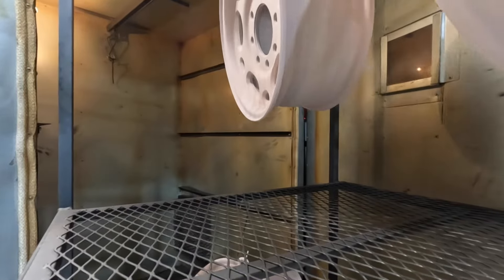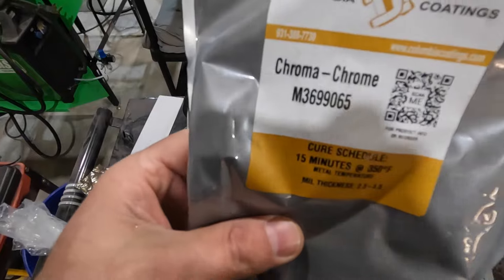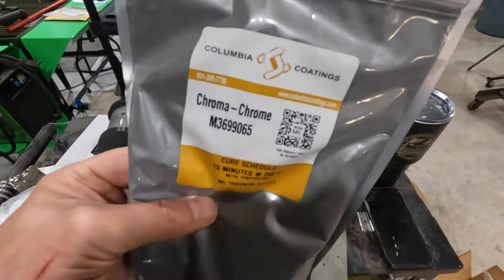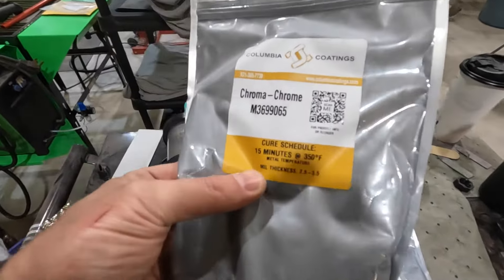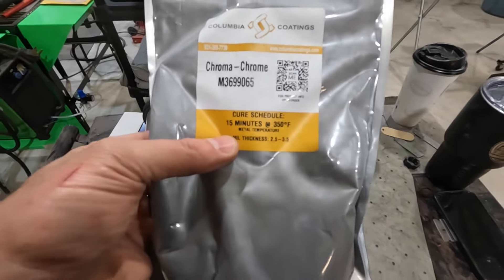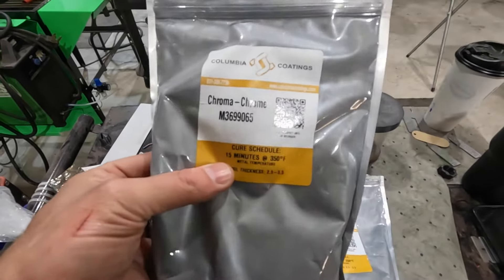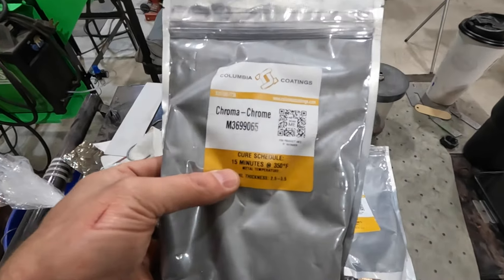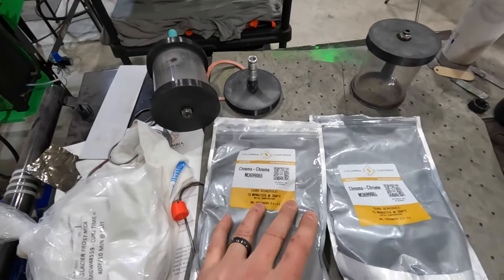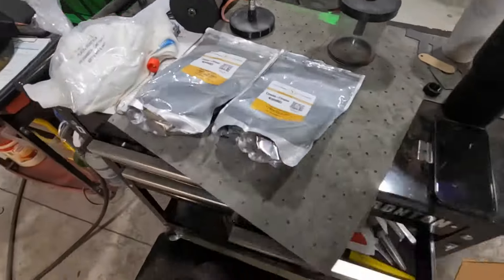20 minutes later. This is the powder we're using for the chrome — this is Chroma Chrome from Columbia Coatings, and it's by far my favorite chrome to apply. Basically you apply this, and then on a lot of powders if you're going to do a clear you don't do a full cure — but on the chrome you do a full cure because it gives you the shiniest surface you can possibly get. Then we're going to go ahead with the wheel clear over that to finish them off.